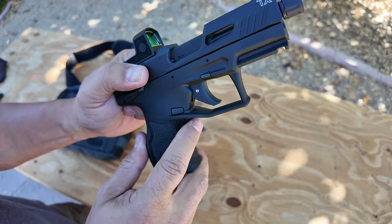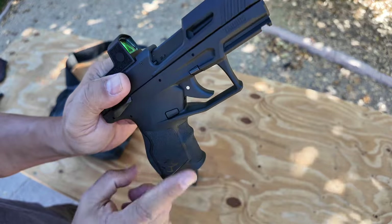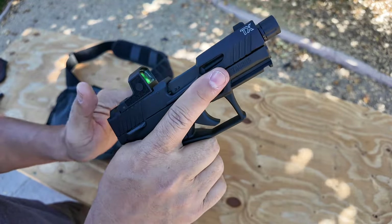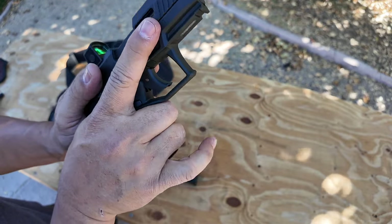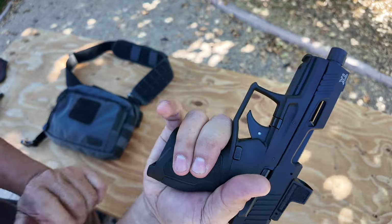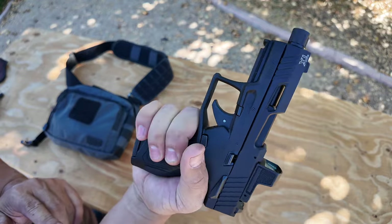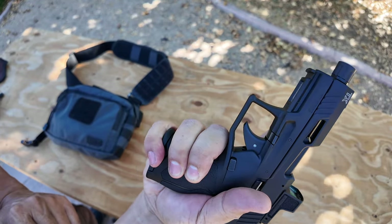It's got a little bit of a finger groove right here for one finger, a little bit of undercut on the trigger guard so you can get nice and high. And then there's a little lip at the bottom. Your pinky still hangs off the edge, and if you have bigger hands it will probably still hang off like that.